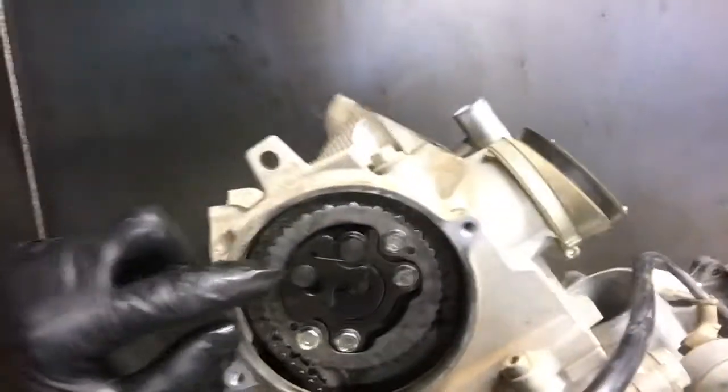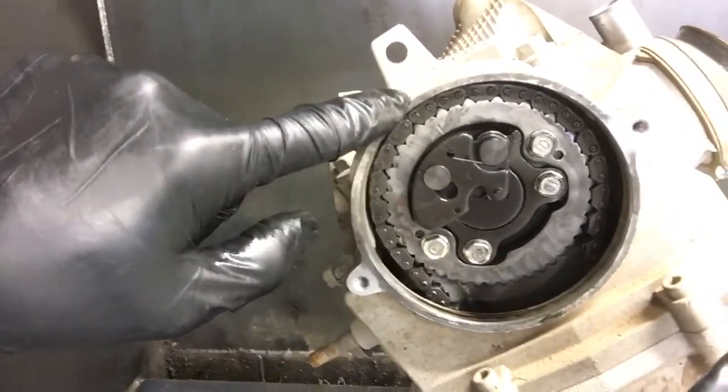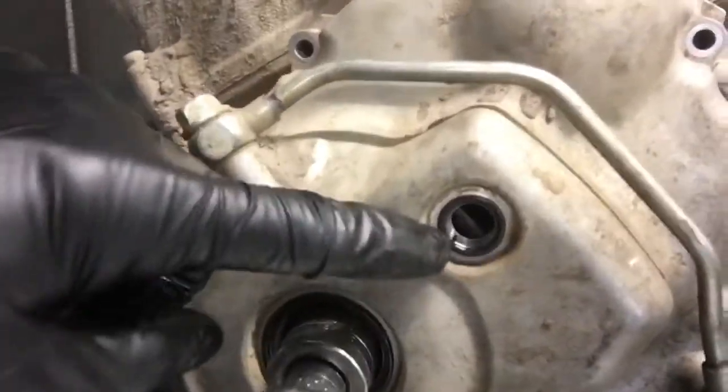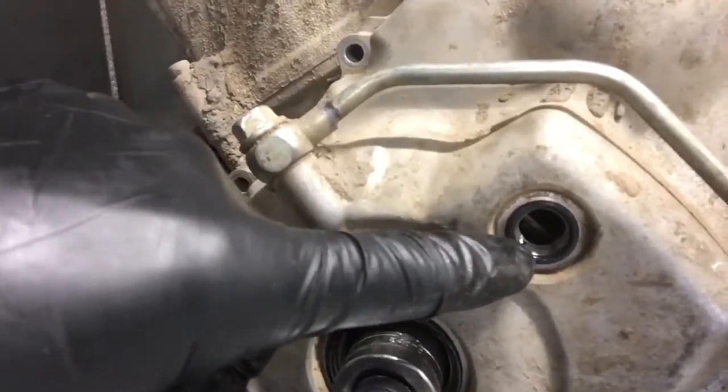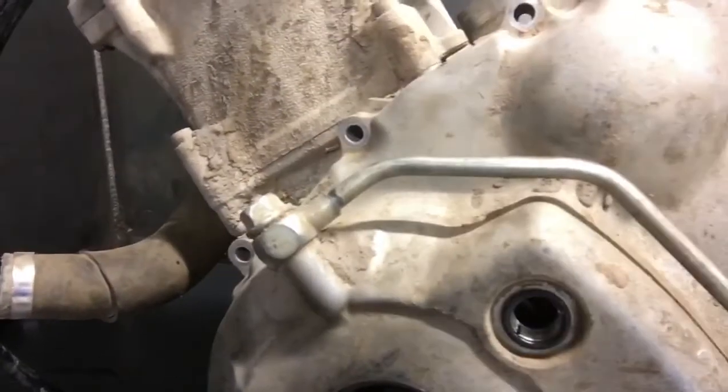So the cam sprocket here — these lines — this line up top on this cam is going to line up with this mark here, and then on the inspection window, it's going to line up with that line there. There'll be an eye on your flywheel in this window here. You'll spin this nut until you get to that point.